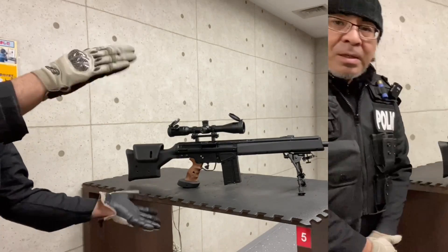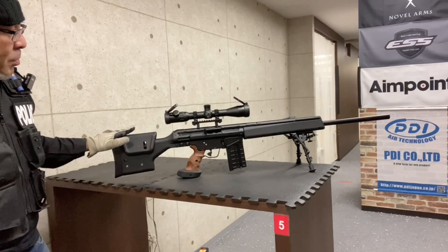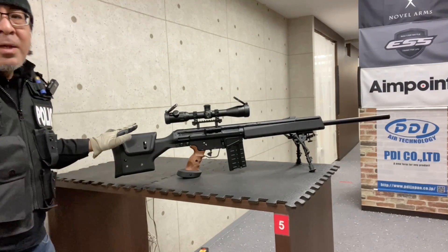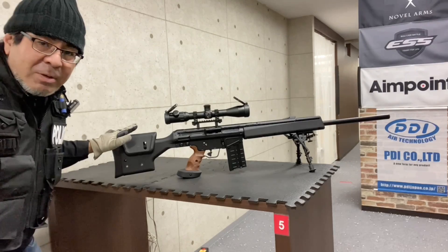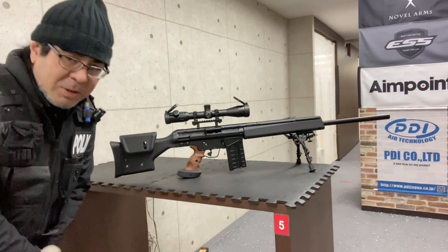今回ご紹介するのは先週予告した通り、大型新製品、VFC・マレックス・PSG1・ガスブローバック・スナイパーライフルのご紹介です。めっちゃかっこいいですね、この佇まい。置いとくだけで迫力満点。こちらは常連のYK様よりお借りしました。YK様、買い立てホヤホヤの高額モデルをお貸しいただき、ありがとうございます。